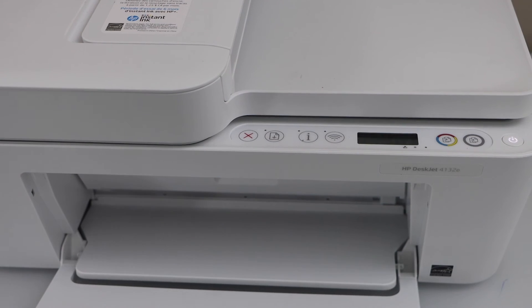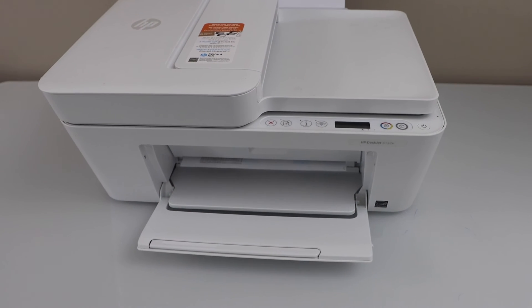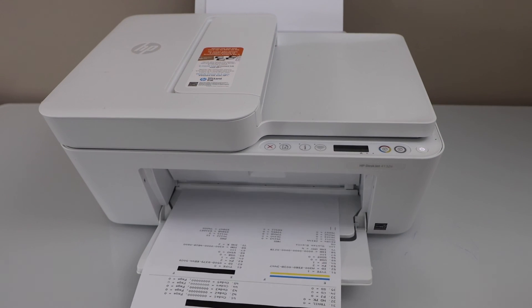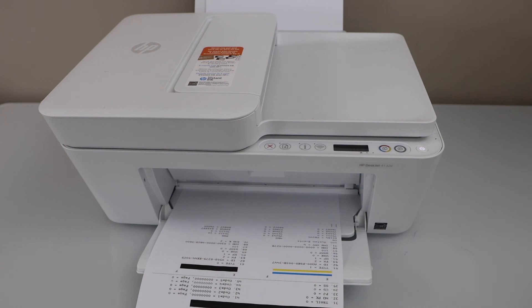Once you see this printed sheet, that means your printer is hard reset. This should fix many problems of the printer. Thanks for watching.